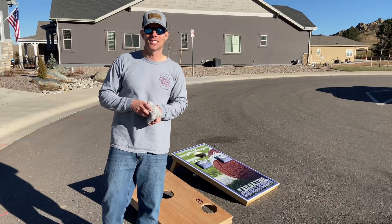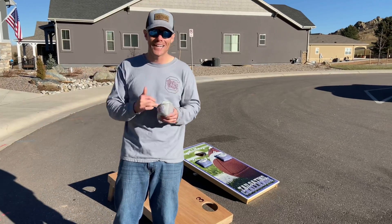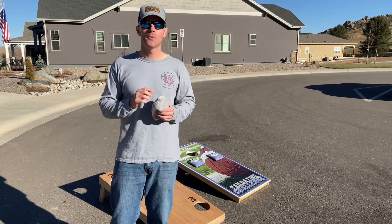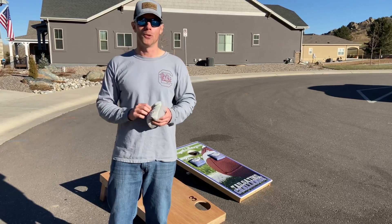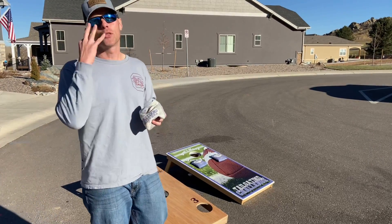All right, what's up guys, it's Luke with Tailgating Challenge. We love playing cornhole - cornhole is the most iconic tailgating game there is and one of my favorites. Today we're checking out a slight variation, a new game, a new way to play cornhole. It's Triple Threat Cornhole, and they call it Triple Threat because there's three holes on the board.